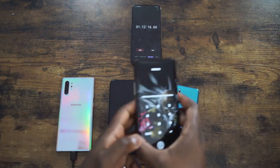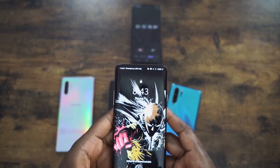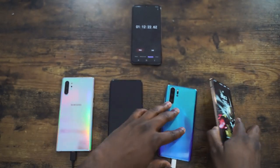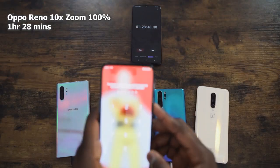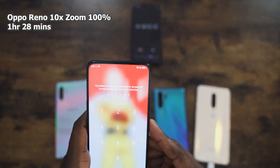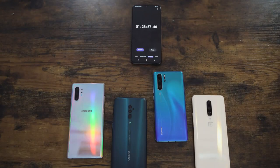Third is the OnePlus 7 Pro, which came in at one hour and 12 minutes with its 4000 milliamp battery and 30 watt charger — impressive from OnePlus. And finally, the Oppo Reno 10X Zoom rounded out at one hour 28 minutes with its 4065 milliamp battery and 20 watt charger.